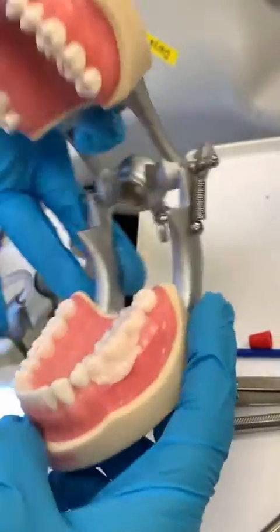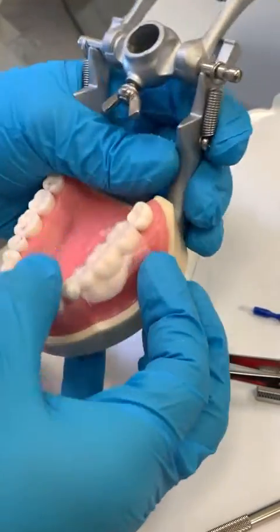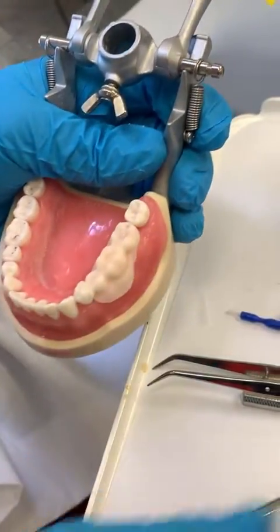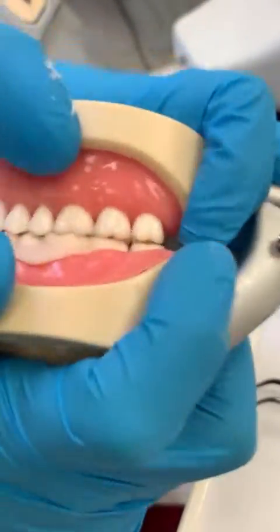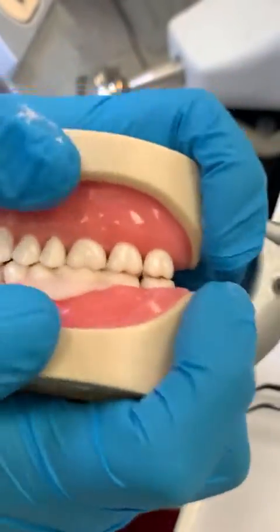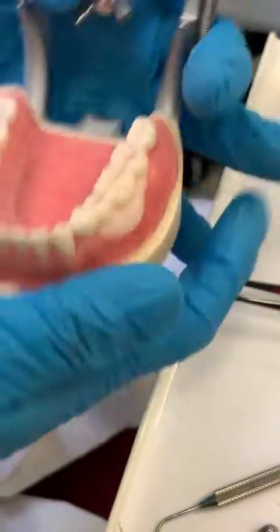So when you have it there I'm going to press down, then I'm going to remove it and have them bite down. Because we want the occlusion to be registered in there. It's messy but it should be fine.